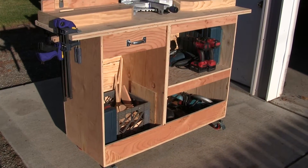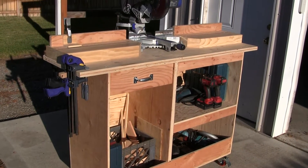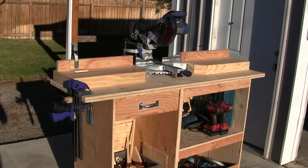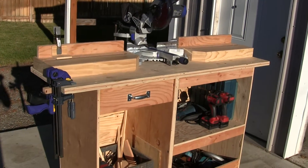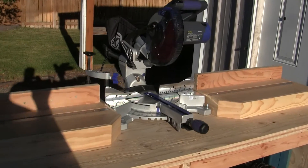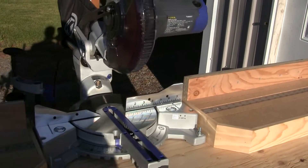I just wanted to show you guys my saw stand. I actually got this idea from other people on the internet. I had never actually owned a sliding miter saw — I found a really good deal on a Cobalt, and Cobalt does not make very good power tools, I have to say.